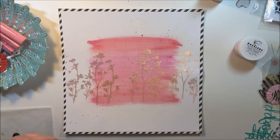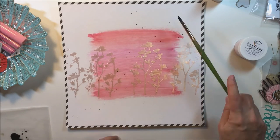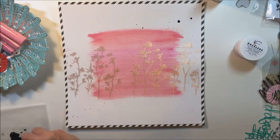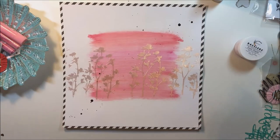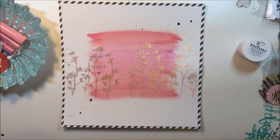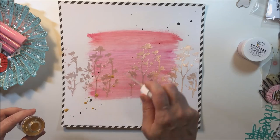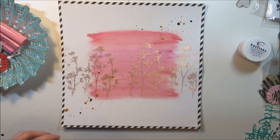I put some black acrylic paint on a little piece of wax paper and mixed some water in with it so that it was runny enough to splatter. I'm getting some small and large black splatters going diagonally from one corner to the other — the same direction as the stripes in the background — so that the eye is taken in that same diagonal direction. Then I take some Heidi Swap Color Shine and splatter that down as well.